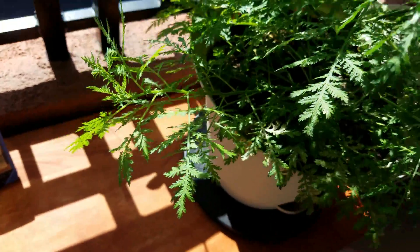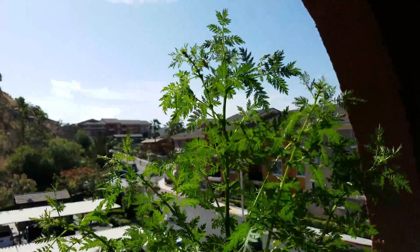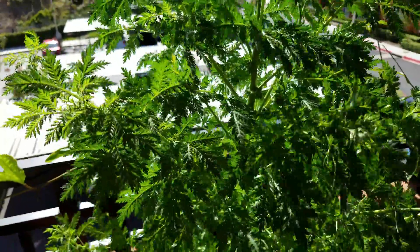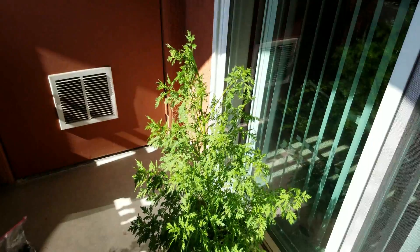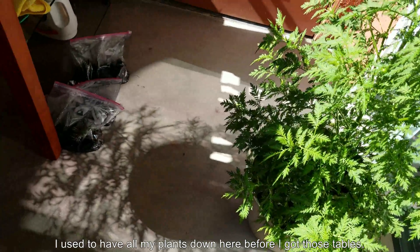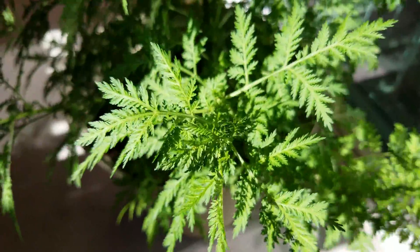I'm trying to decide what to do — I think I'm going to move it down to the old spot on this balcony where I used to have all my plants. But for the moment it's getting lots of sunlight every day and growing really well, so I don't need to change that much. It's starting to require more and more water. I used to have all my plants down here before I got those tables, and they did pretty well.